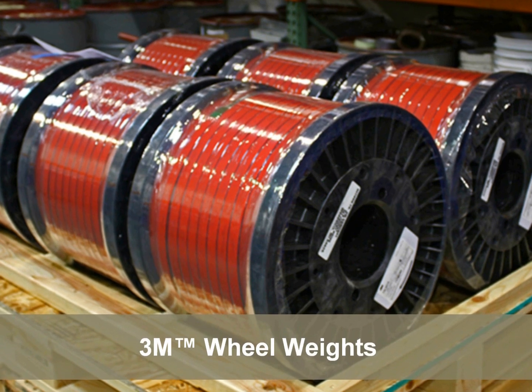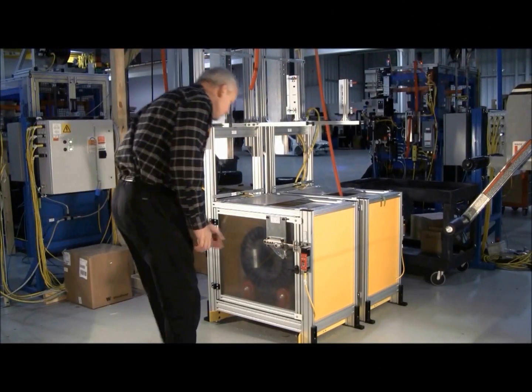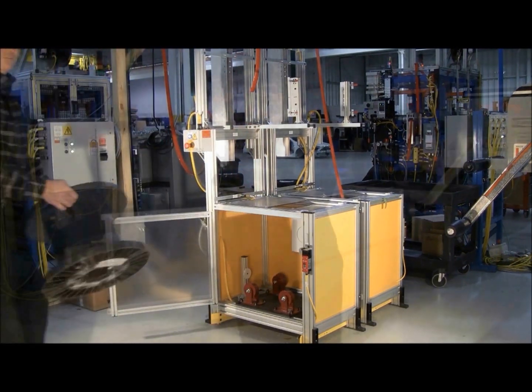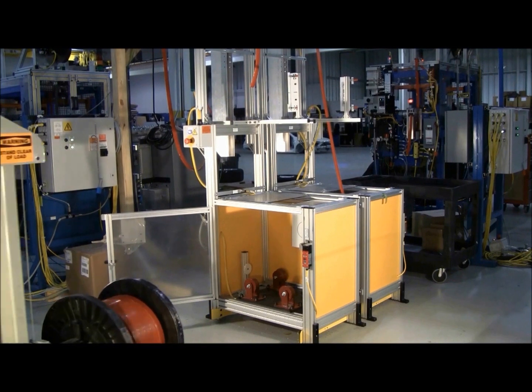AutoWeight uses 3M wheel weights on level wound rolls, which come palletized for easy storage and loading of the system. Typically necessary only one time per shift, the empty spool is easily unloaded by hand.